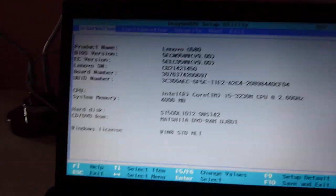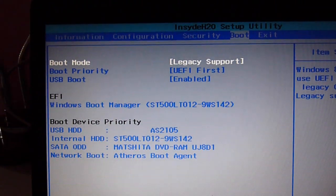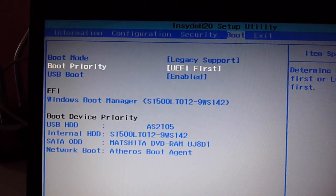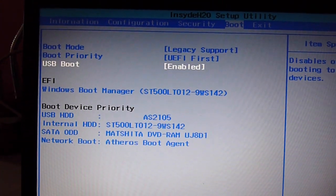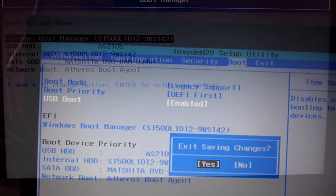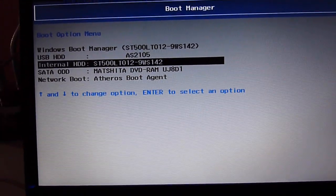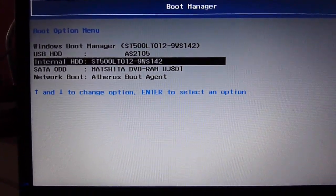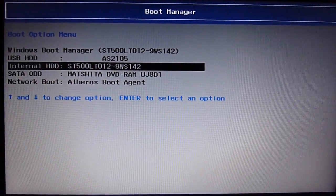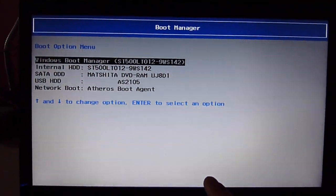This is the BIOS, accessed with F2. We have to set the boot to legacy support — the original one was UEFI. The boot priority still uses UEFI first, and make sure UEFI boot is enabled. The Windows Boot Manager is the first one, which is Windows 8. The internal hard drive is where the Chameleon boot for Mountain Lion 10.8.3 is, using the EFI booting system for dual boot.